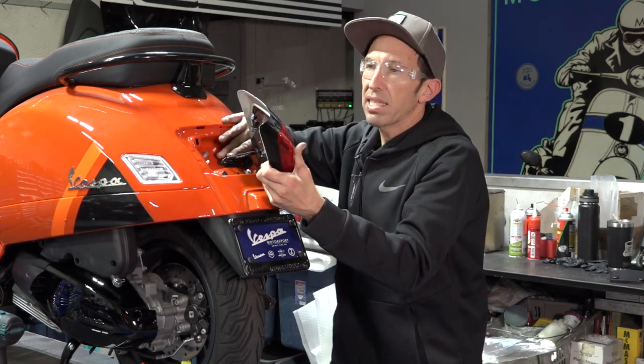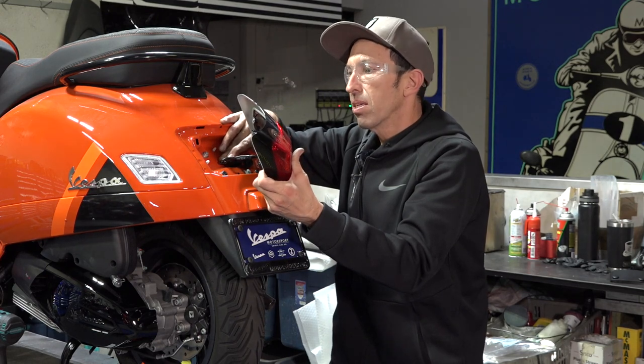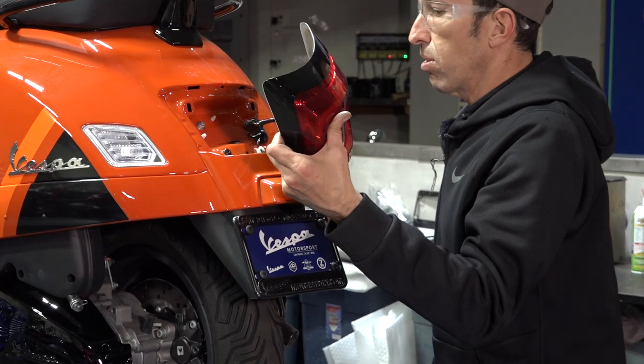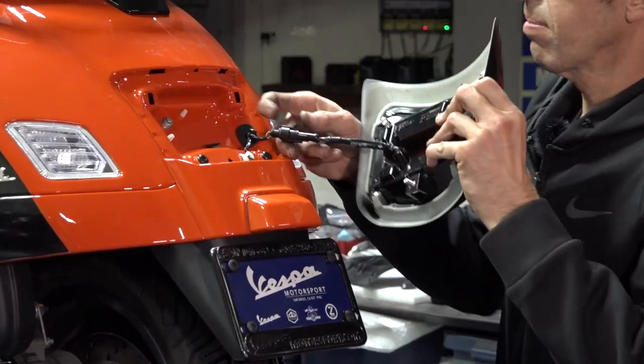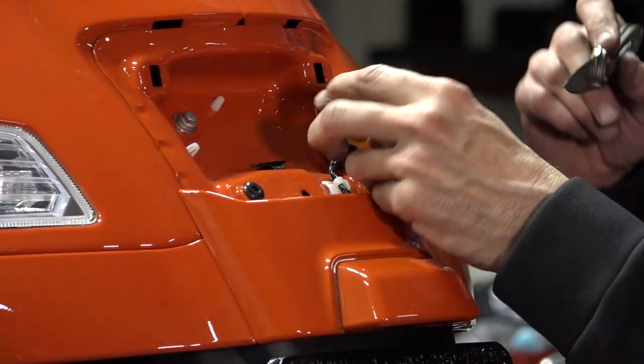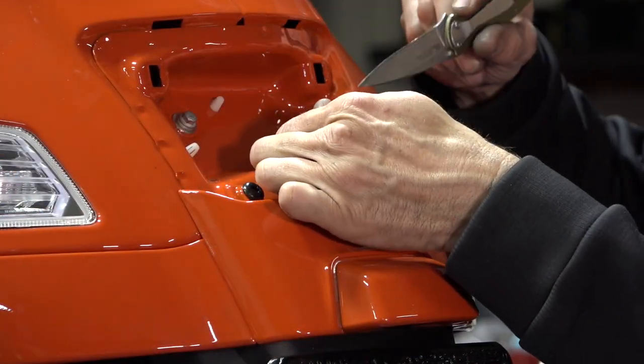At this point you're going to see a single connector back there. This connector is held by a little plastic tab. Go ahead and slide the connector towards the right of the scooter — that's if you're sitting on the scooter — and then push that little tab up.